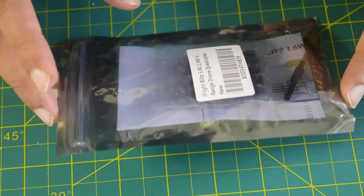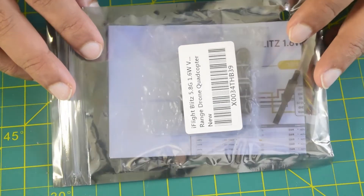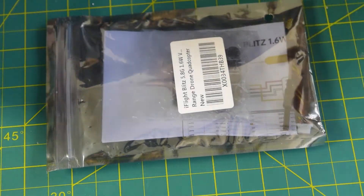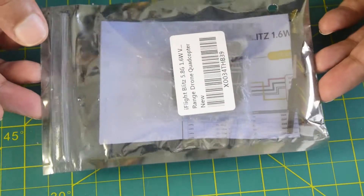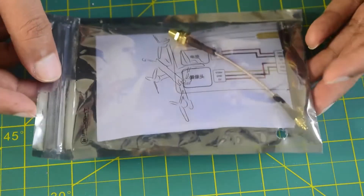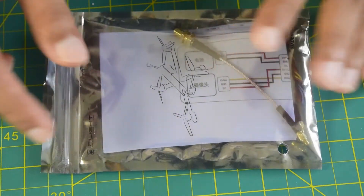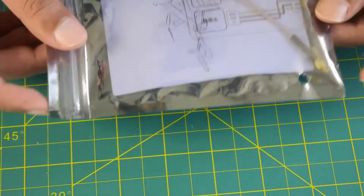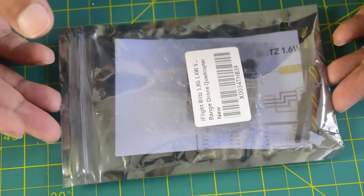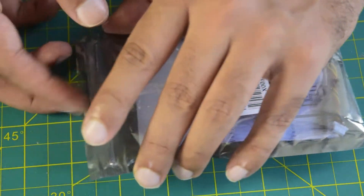Before we go through some of the technical functions and features, let's quickly unbox this and see what is inside. Whenever you purchase this iFlight Blitz 5.8 GHz analog video transmitter, it comes in this anti-static packaging. There is nothing more on the top other than the iFlight logo and branding. This simple packing protects it from any static charges that might damage your equipment during transport.